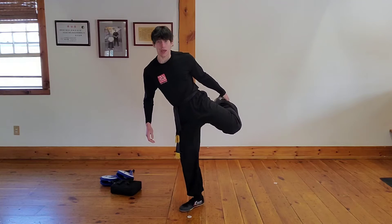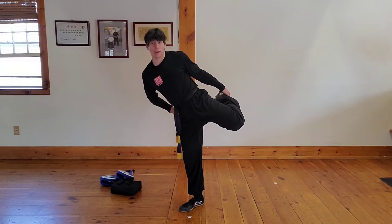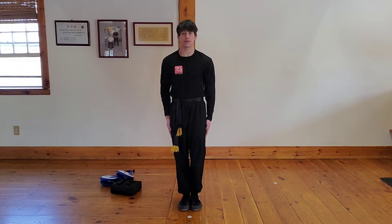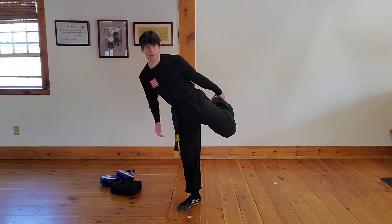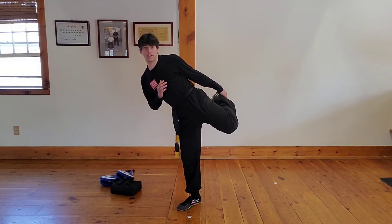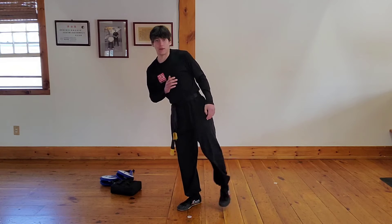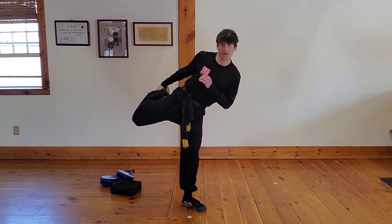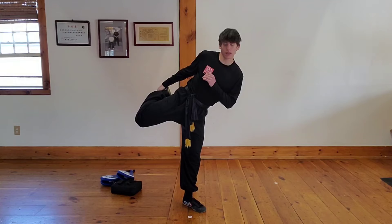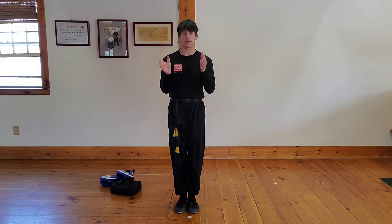Now we're going to do our coordination stretch — grab your leg just like this and push it to the side. Keep good balance by putting one hand out like this. Tap one leg, bring that leg up, pull it to your body, and hold: five, four, three, two, one — and down. Now the other leg — grab that leg, pull it close: five, four, three, two, one. Stay all set. Give yourself two claps!